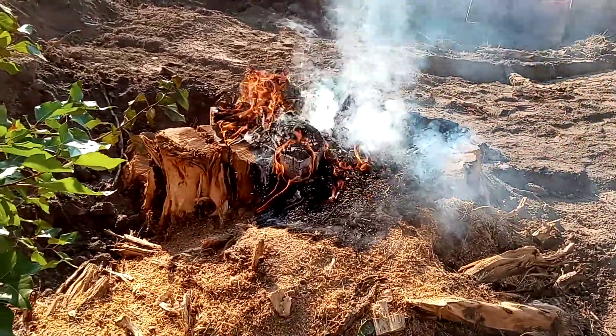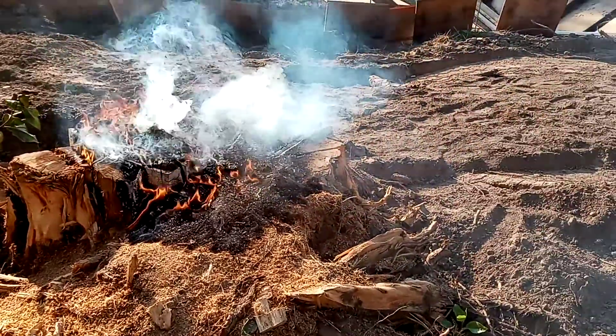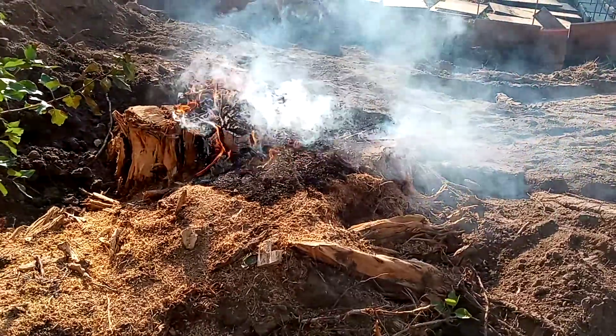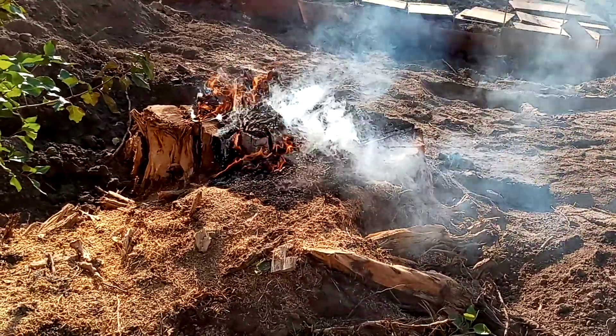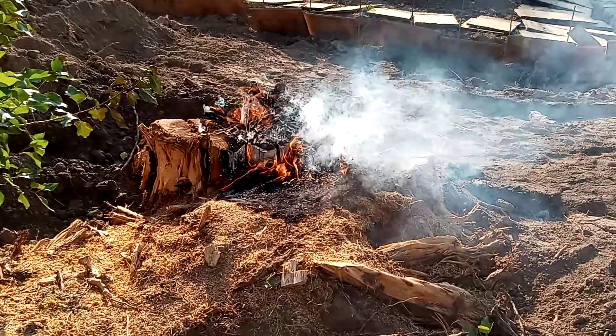So if you happen to have waste oil or kerosene and a stump that you need to get rid of and a little bit of free time, I would suggest this method of getting rid of a stump over a grinder.